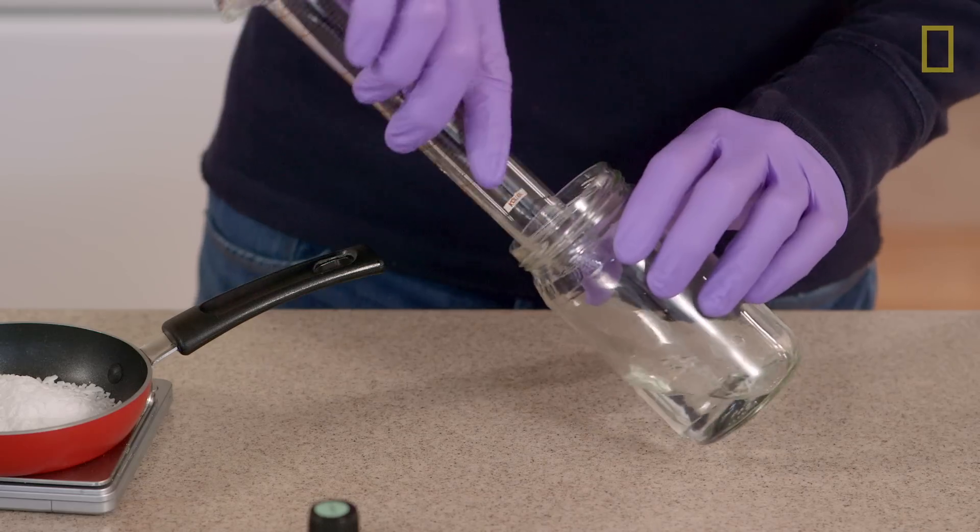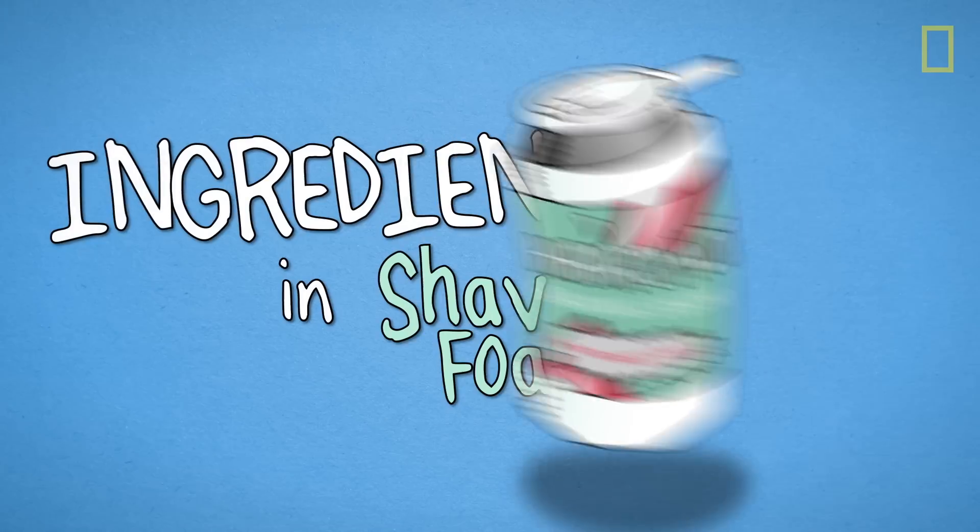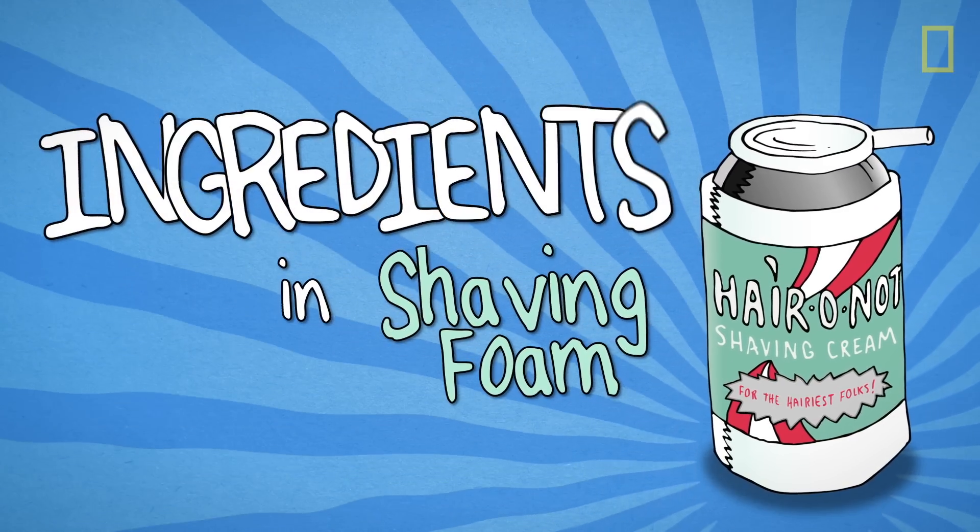What's in here? What's it do? And can I make it from scratch? It's the stuff inside your stuff. Ingredients.